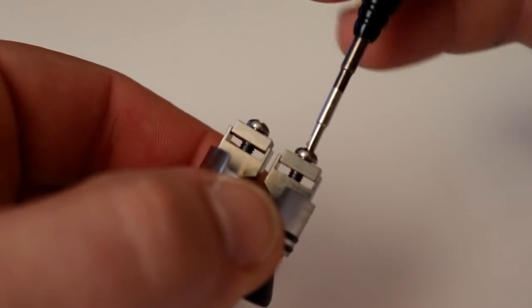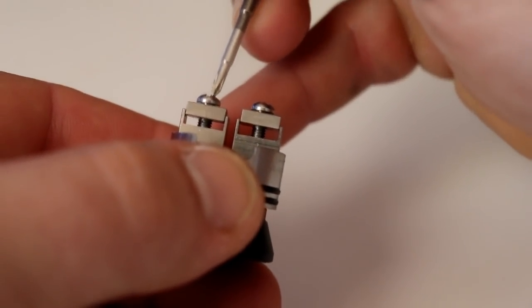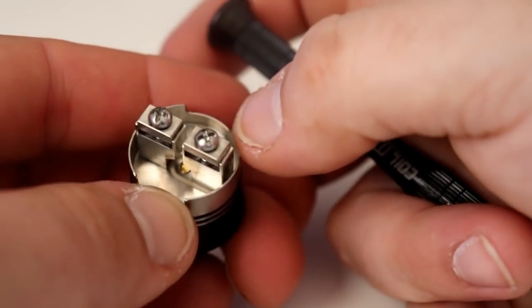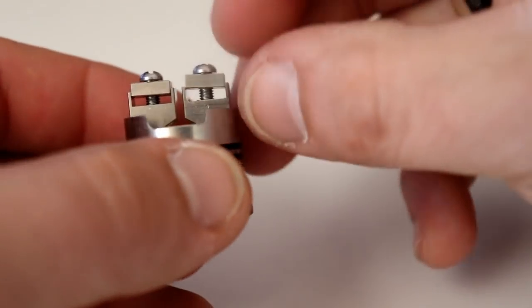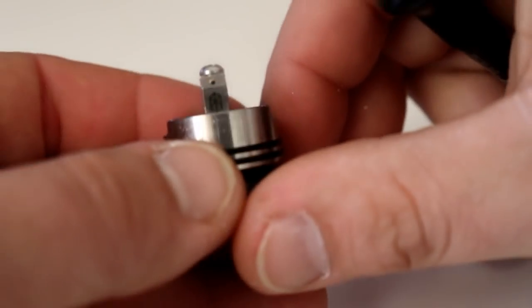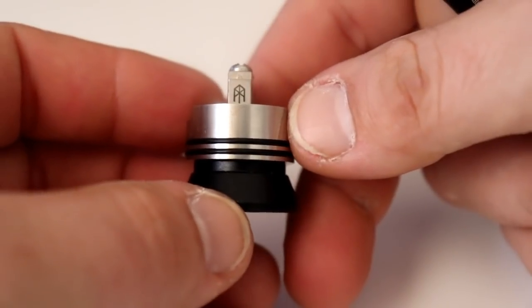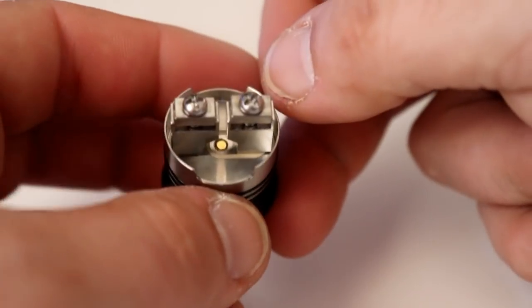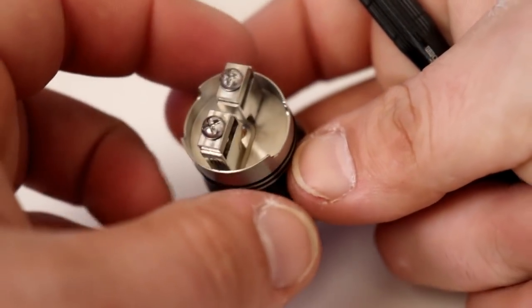It's kind of like the reverse of a goon, if you think of it that way — where the goon has a screw here and here, the TURK RDA has it right down the middle. They are big screws with big heads to keep that clamp down even. Very thick clamps. On the side you have the TURK symbol on the side of each post. These clamps are very sturdy and strong. Very deep juice well. Just very well machined.